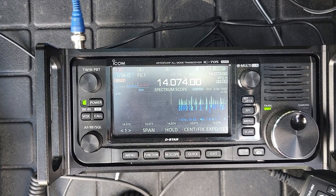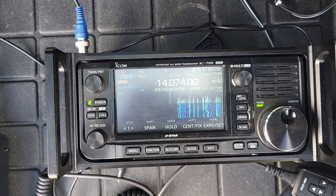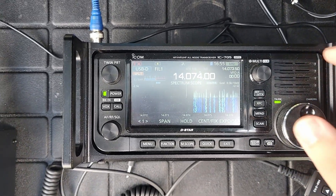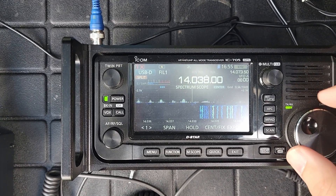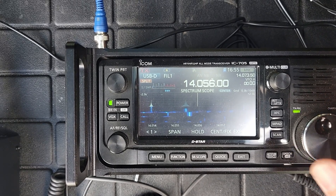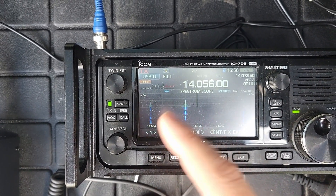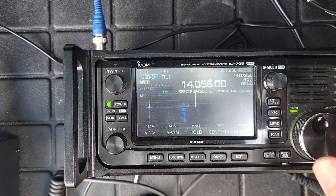Right here you can see a nice clear portion of the 20 meter band. I'm out in the middle of nowhere — I actually had to drive a distance from the house to get out this far. Let me get to a completely empty spot on the band and see what we have for a noise floor. Check out that noise floor — I got nothing. I mean, there's a CW signal down there a bit.